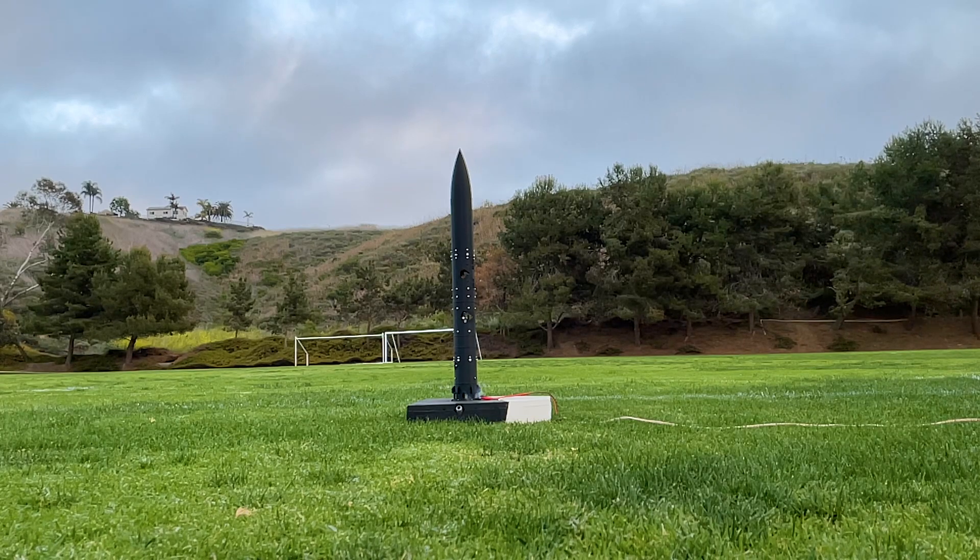Since this flight revealed flaws in the control system, we are one step closer to a successful flight on the Aerotec F-20. I'm Cole, thanks for watching, and I'll see you at the launch site.